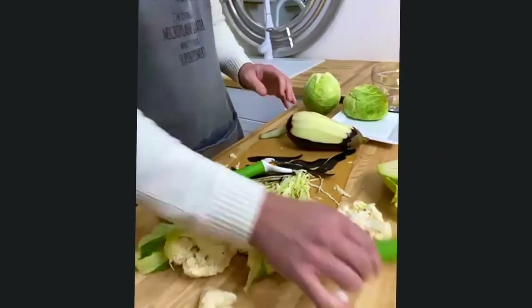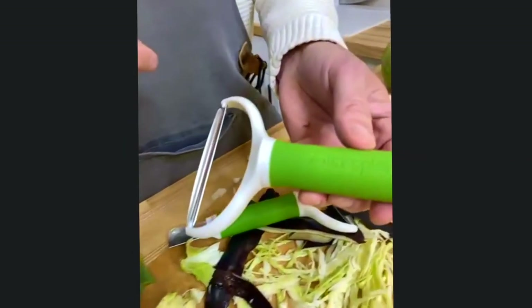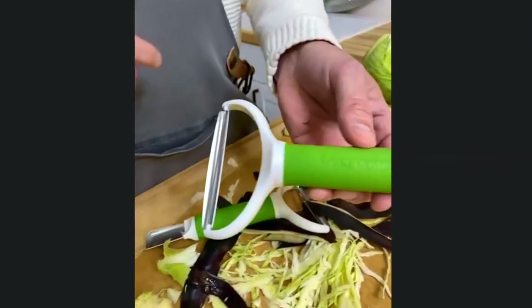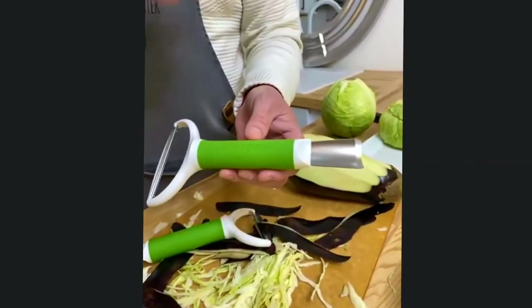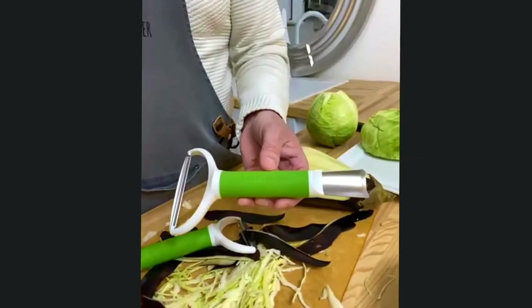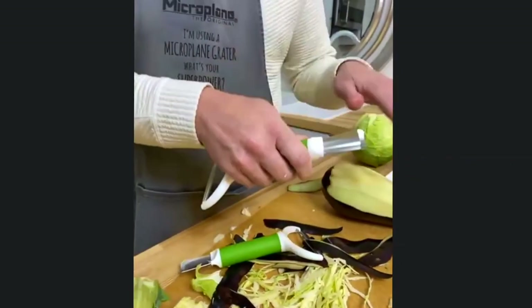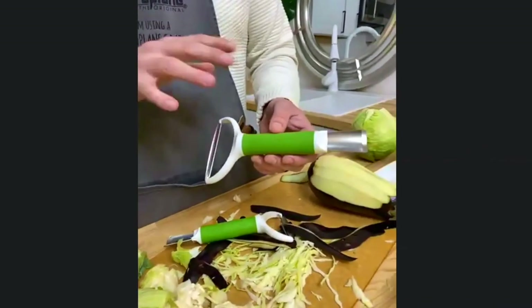The design features a soft touch ergonomic handle, also found on other Microplane products like the avocado tool, the corn peel, and the ultimate bar tool. It's designed to keep your fingers safe — a lot of thought went into the product as far as usage goes and how it keeps the blades away from the rest of your arm and wrist. It is also dishwasher safe.